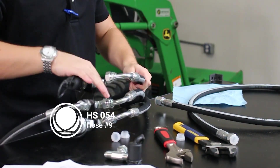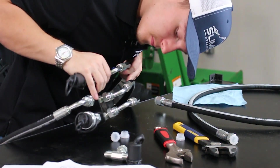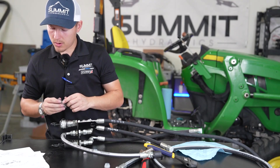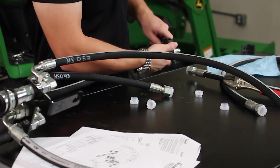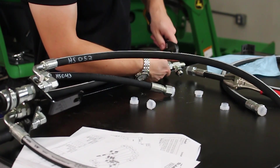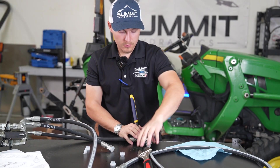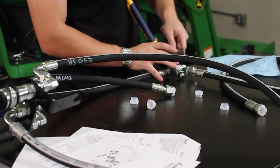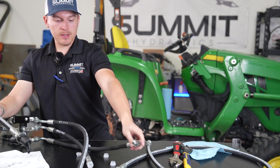HS054 will be installing here. Your T-fitting is going to go on the last hose in the bottom. We should have everything installed just like such, with the T-fitting facing that way, 90 degrees with this bracket here according to the instructions.